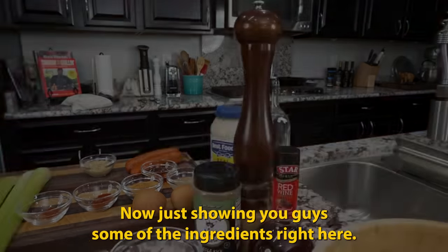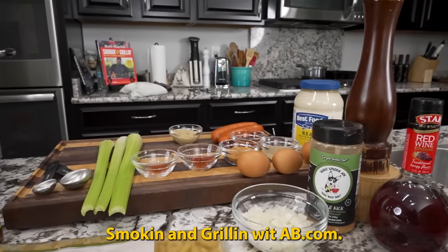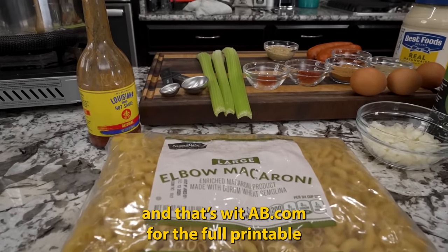Welcome back to another episode of Smoking and Grilling with AB. You've seen the thumbnail so you know what we're doing - we're making an occasion pasta salad for the summer. I'm showing you some of the ingredients right here, but the full ingredient list is on my website smokingandgrillingwitab.com for the full printable recipe.